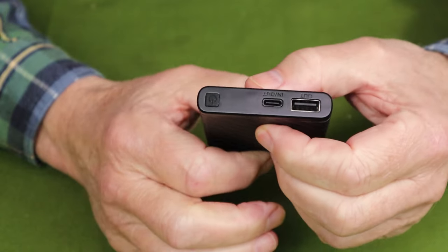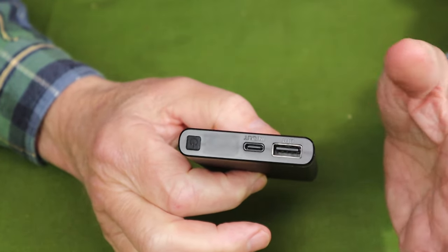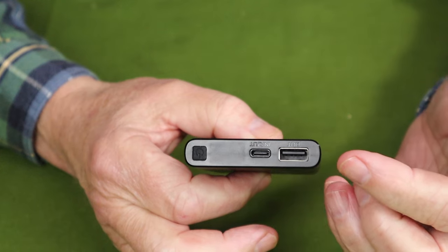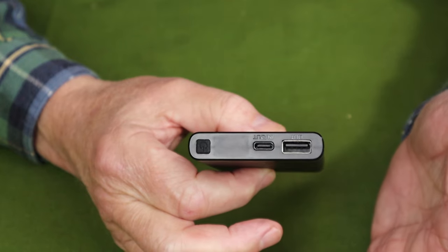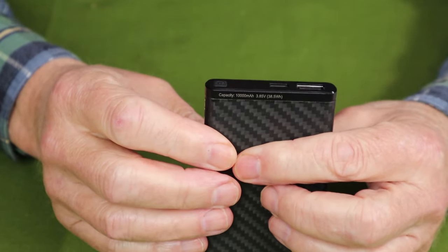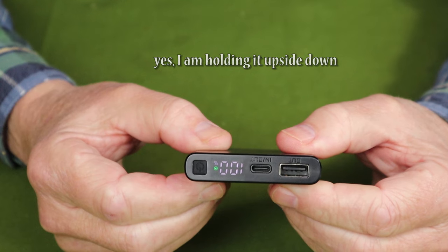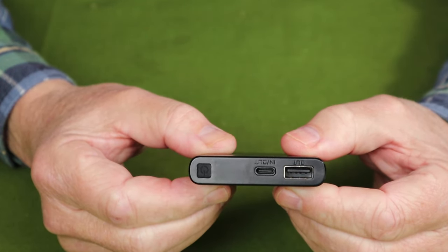Now we're going to go into the operation. The simple operation is plug and play — plug whatever device you want to recharge into either the USB Type-A or USB Type-C port, and it'll start charging automatically. If you want to check the status of your battery, it's a simple quick push of the button, and it will show you in percentage. You can see my battery is fully charged to 100%, and then the light goes out.